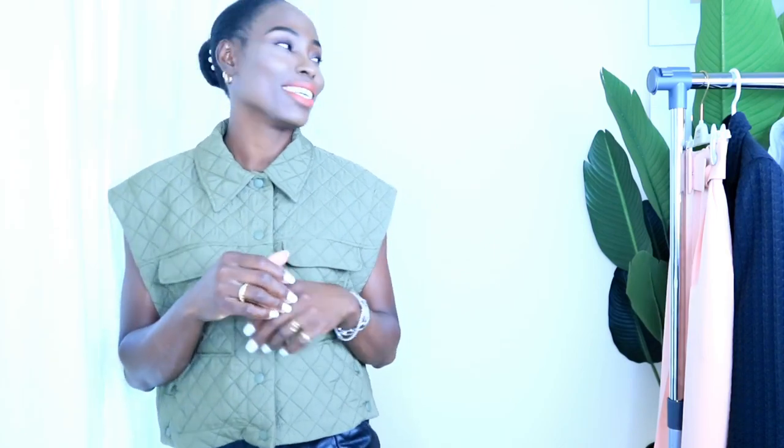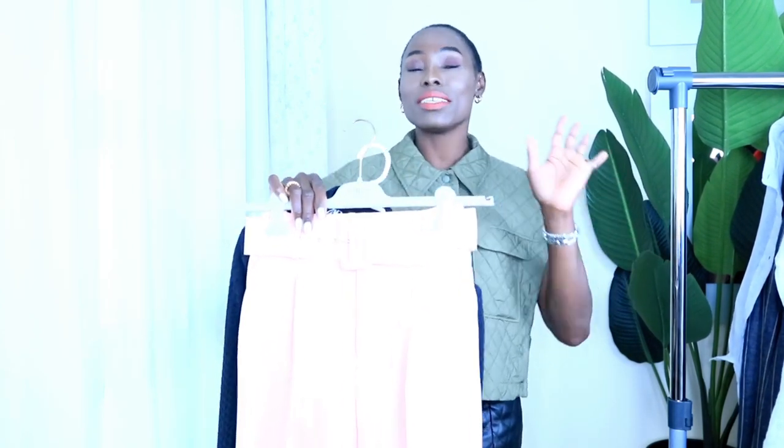I'm very sure about the 'what I wore in a week' video. I hope this video gives you inspiration on how to style what you already have for your week ahead. So guys, let's just jump into the video right away!